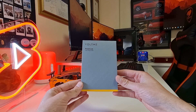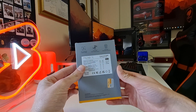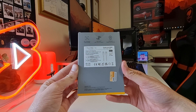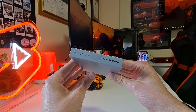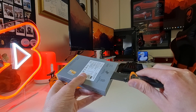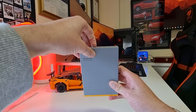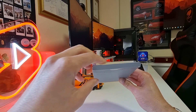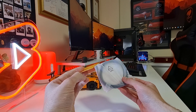Now we're taking a look at the Voltme USB-C charger cable with a 100W E-marker. Once again, we have a nice box with embossed details and key info on the back. In the box, you will find the USB Type-C cable and a thank you card.